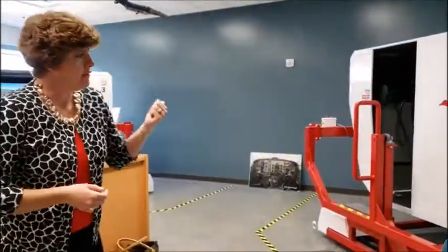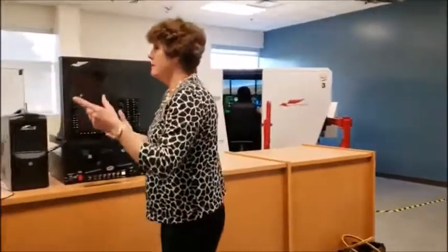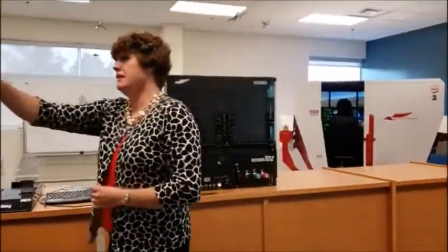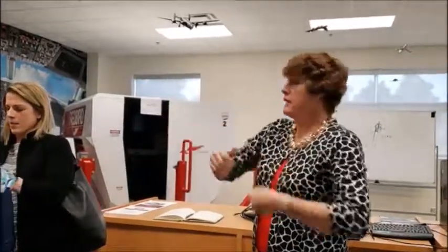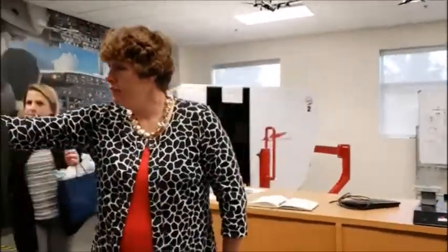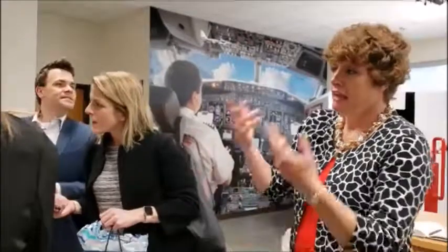That's the one that's usually used if we have different corporate folks come in to train their pilots or do interviews. The great thing about these simulators is that the panel itself can actually come off — it simulates a particular aircraft, and then the panel can come off and we can put another panel on and have another aircraft. So this one here is set up for a Cirrus SR-22, and in five minutes we can change it over to a Cessna 172.